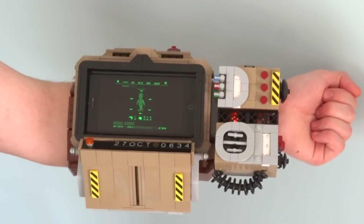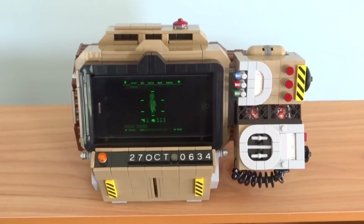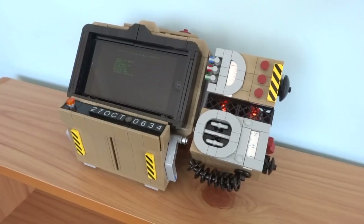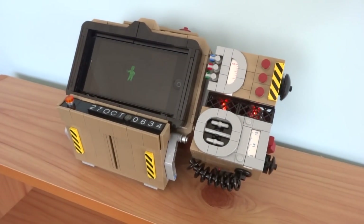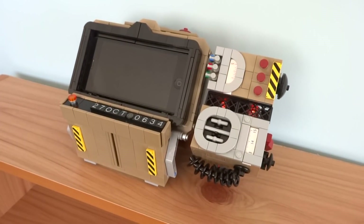So that concludes a look at my Lego Pip Boy 2000. Be sure to check out my other Lego Fallout creations linked in the description below. Let me know what you thought of my Pip Boy in the comments, and don't forget to leave a like and share the video if you enjoyed it. I'll be back next time with some more Lego creations — thanks for watching.